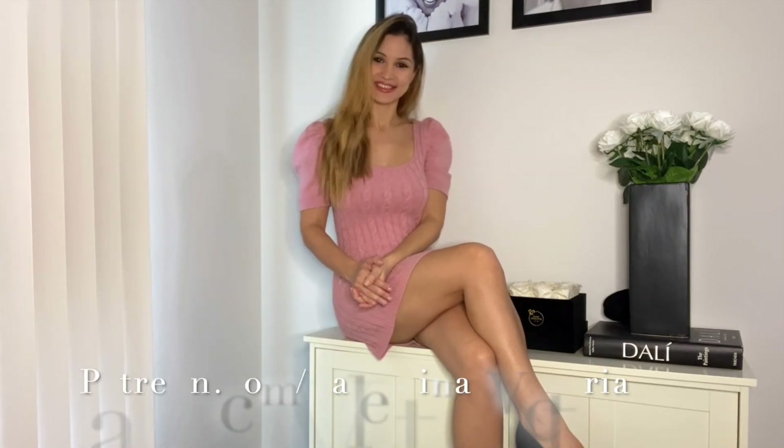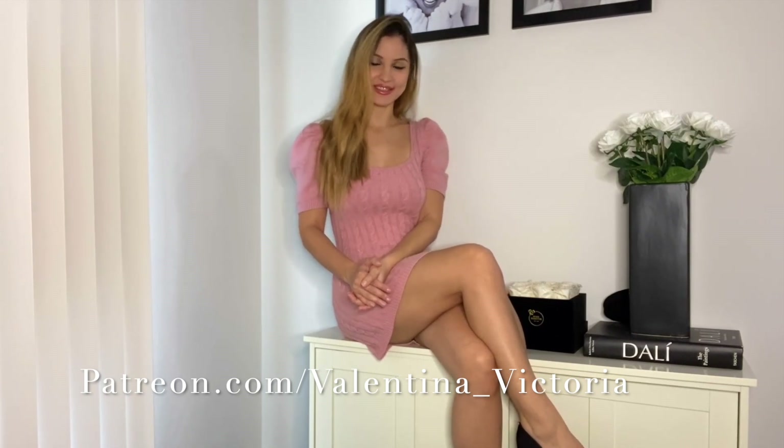Hey guys and welcome back to my hosiery channel. It's Valentina here and today we are going to be trying on some patterned hosiery. I have one pair of knitting hose and one pair of thigh highs. Both are black and both are patterned, and I'm going to review them and try them on for you guys to see what looks better with this outfit — this dress and these heels. So without further ado, let's go ahead and get started.